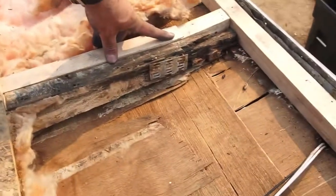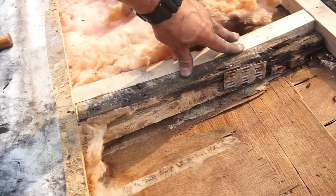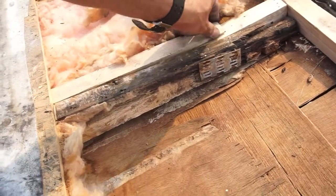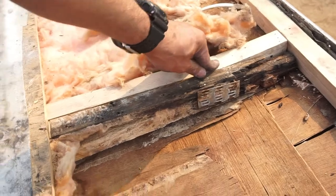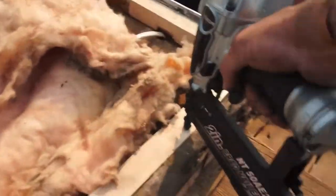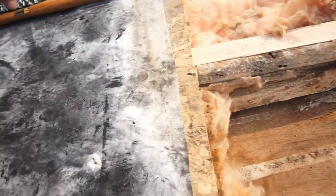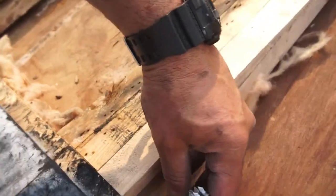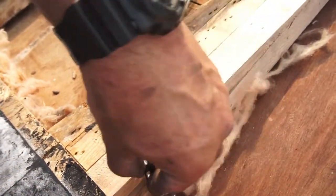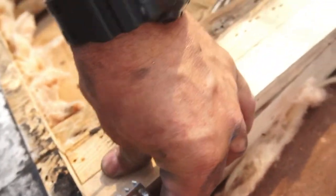Basically I'm just bringing it until it matches, which is a little bit forward — right there. A little bit forward, too much, so I'm bringing it to there, and then I take a nail gun — two nails. And then what I'm going to do with these straps is try to tie these two pieces of wood together so it has more support right here.